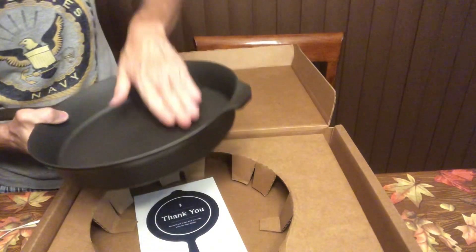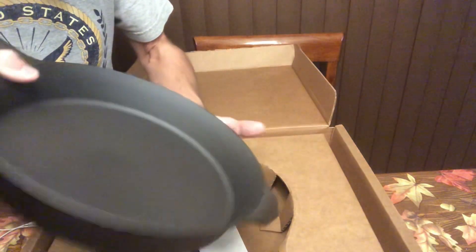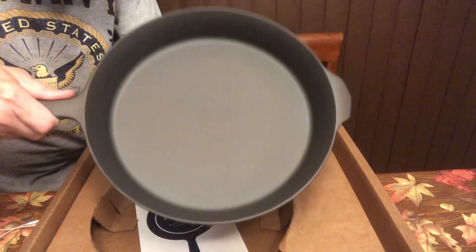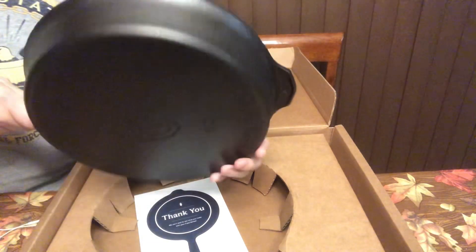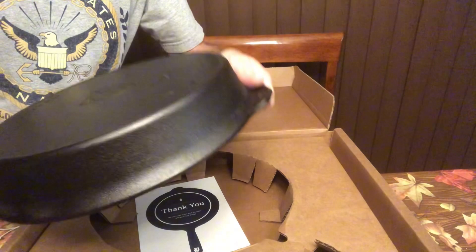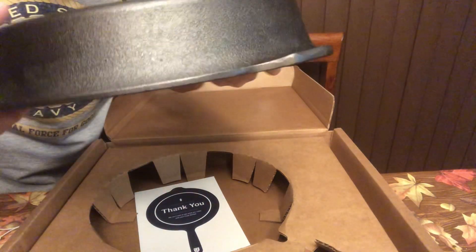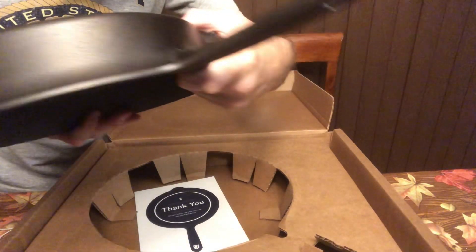It's heavy, but not as heavy. I don't see any cosmetic issues on the inside — I don't see any at all. Let's look on the outside. I don't see any on the outside here.